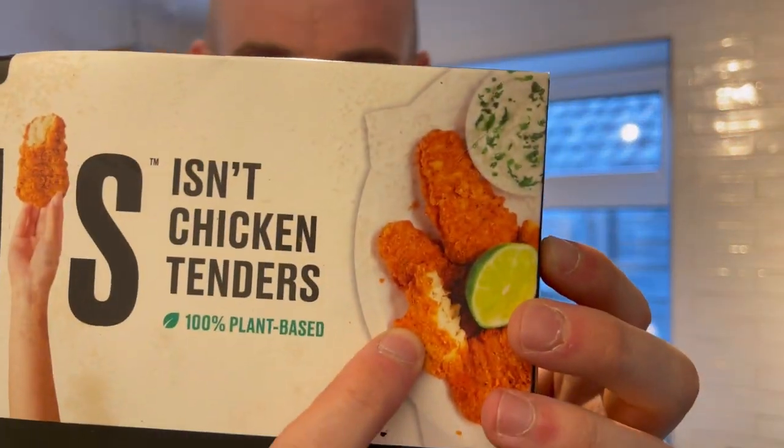So chicken tenders — we're expecting very high things here. First things first: what is a chicken tender? I guess it's kind of different to a chicken nugget, which is more of a different shape — more circular and maybe tougher, more organized chicken if that makes sense. Whereas these I'm expecting to be a bit more flaky, smoother, more tender on the inside.